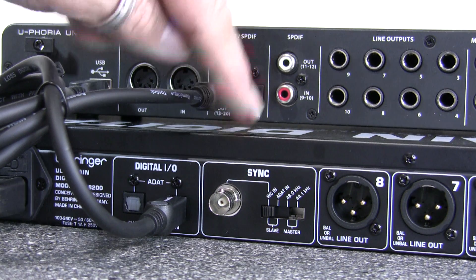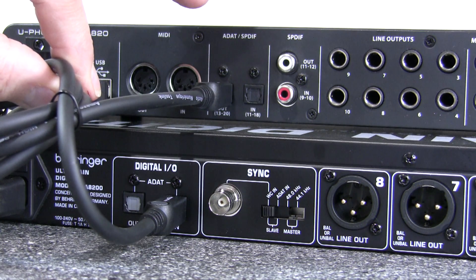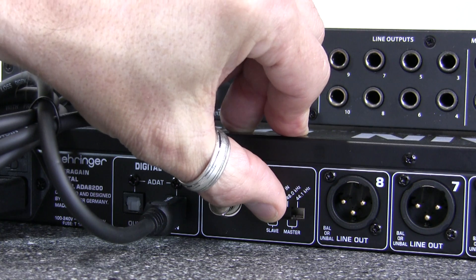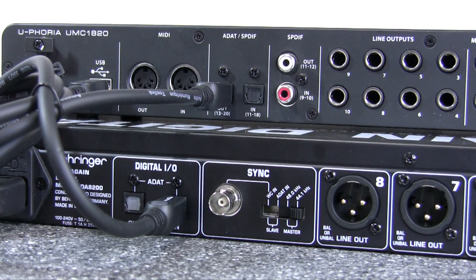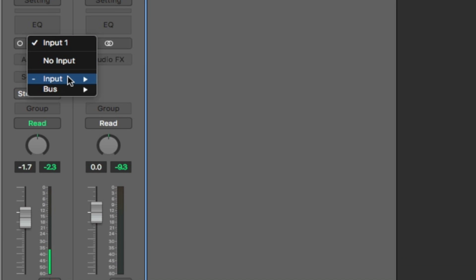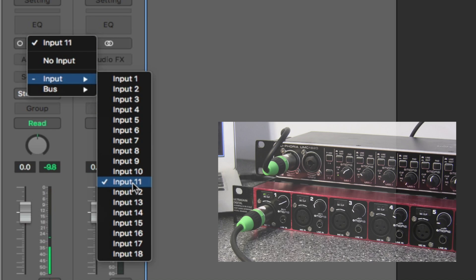Now the other way round — the UltraGain Digital is the master and the USB interface is the slave. Now we only need a single TOS link cable from the ADAT output of the master to the ADAT input of the slave. This single cable carries both the audio streams and the sync. We put the switch on the ADA8200 to the master position and choose 44.1kHz. Track one is still assigned to input one (UMC1820) and track two to input 11 (ADA8200 first input).